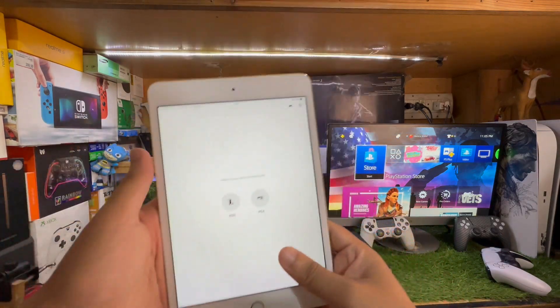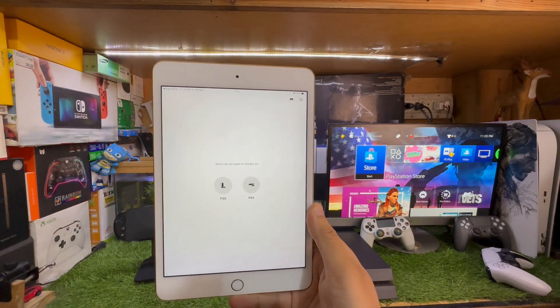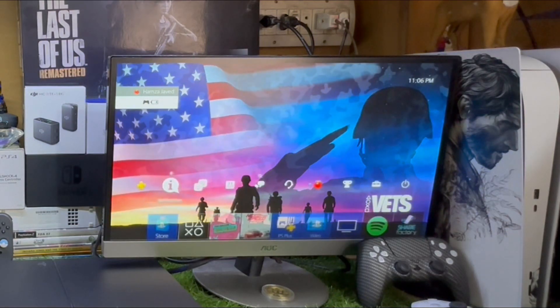This method works perfectly fine with any iPad. After you sign in with the app, you just need to select PS4 here and wait a few seconds. It's now linked to your PS4.